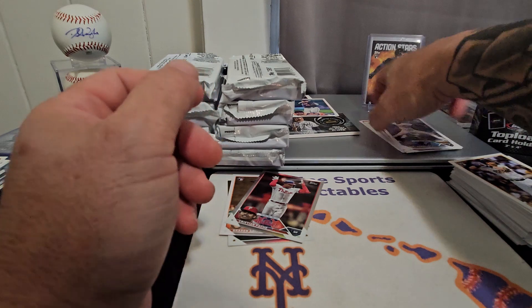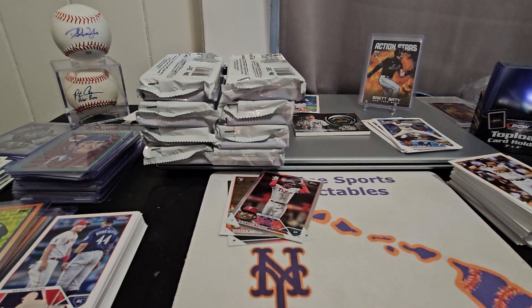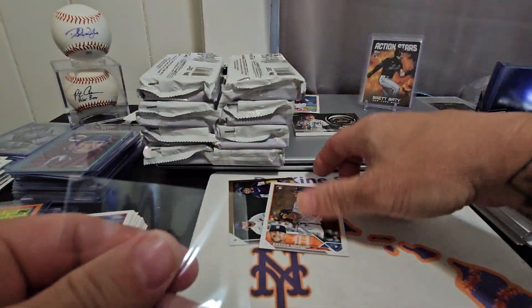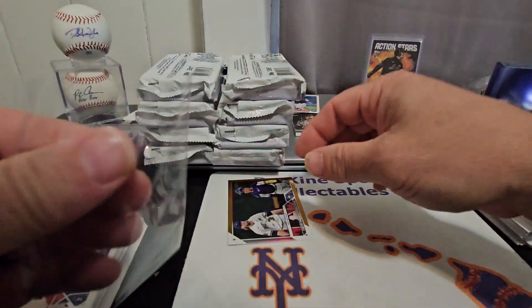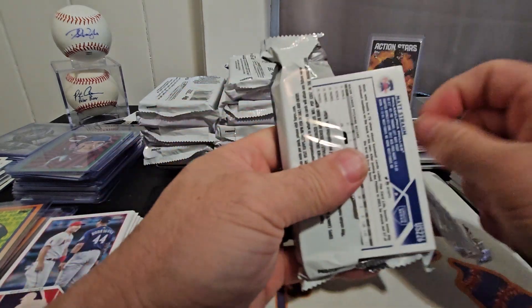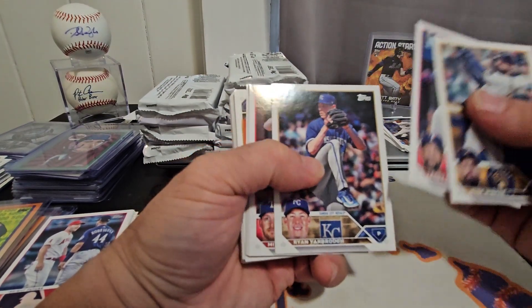Definitely take a look at my hobby box video and tell me what you think. I'm just a guy doing a video, you can make your own call. But so far I think the jumbo box is way better especially for the money, considering you get less cards and less packs in hobby now. The jumbo also should have just guaranteed the auto in hobby too — they have fewer packs now and I feel like they could have done that.